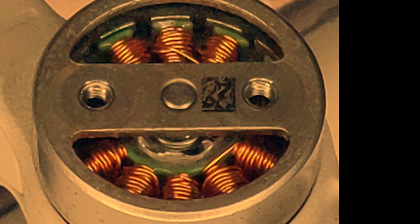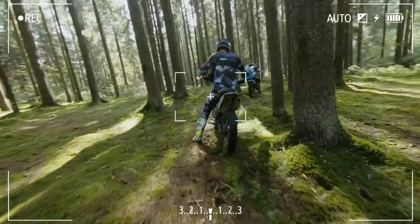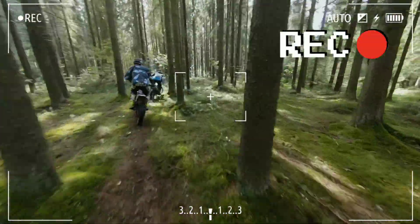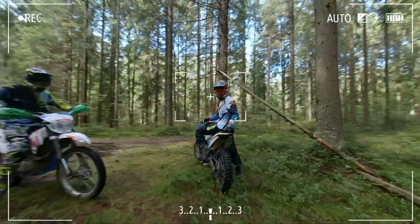Every drone comes with motors. It might be in the form of a brushless motor or it might be in the form of a brushed motor. Motors are what allows drones to be able to fly and to track our movements. There are many different types of motors out there, so it's very important that we're able to tell the difference when we see them.